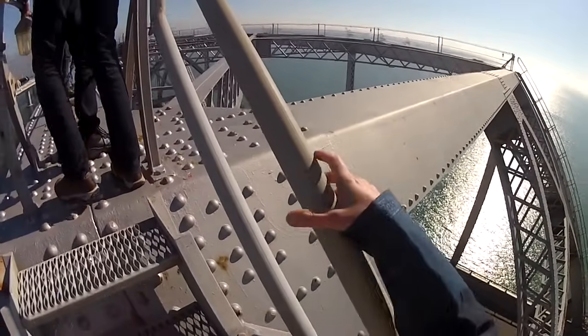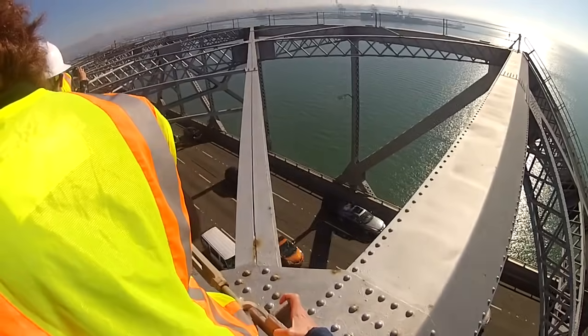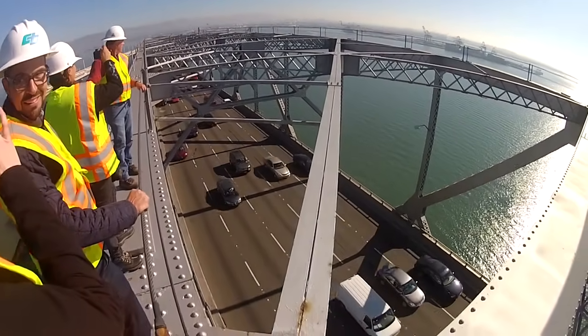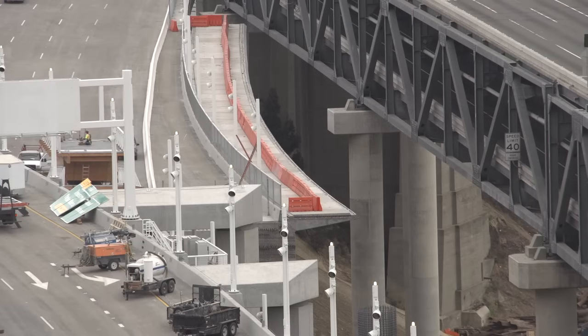The cantilever section of the bridge is 50 million pounds of steel. The S-curve is another 15 million pounds. Both need to come down first to allow construction of a new Yerba Buena on-ramp to the new bridge and to allow completion of the bike path.